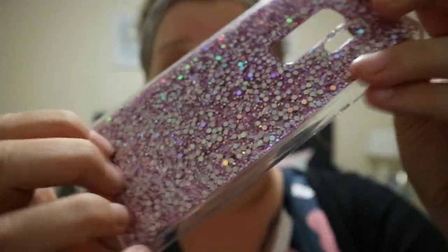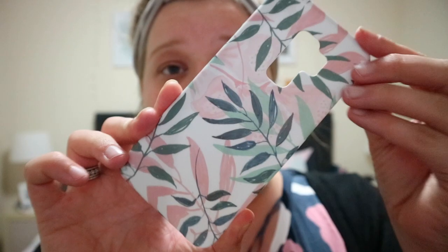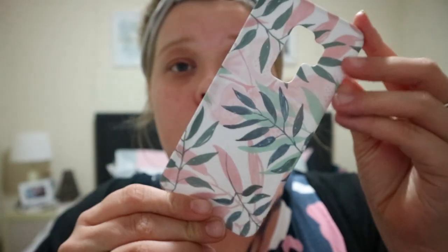The next one is a hard case with a pinky flower kind of design. I really like this one — it has a really nice finish, nice and smooth, in blue-green and pink. This one is really pretty as well.